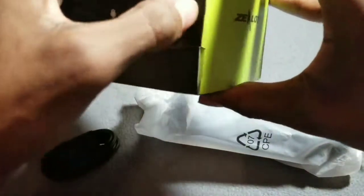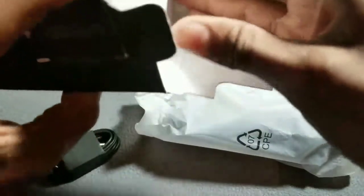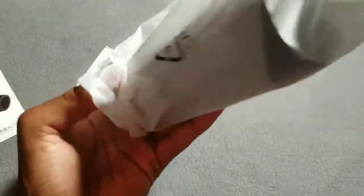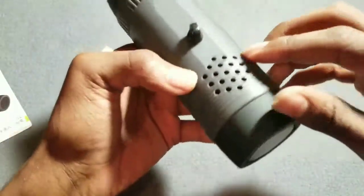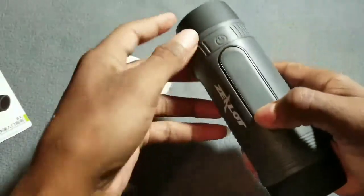Let's see if I can get it out — the struggle is definitely real. Okay, that's it. So the color I got was gray. On the bottom you got your speaker and your flashlight, your connector when you put on a holster, and your power button right here.